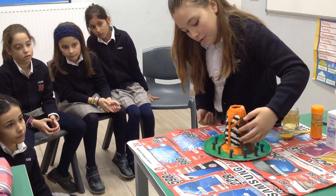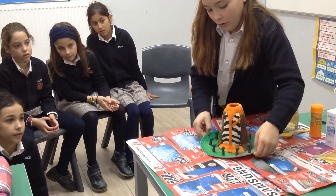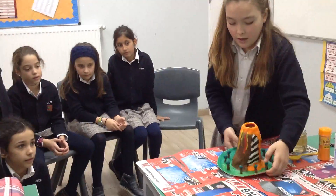These are the different layers of the earth. And this is the inner part of the volcano, the crust. And this is the outer part, what we can see of the volcano.